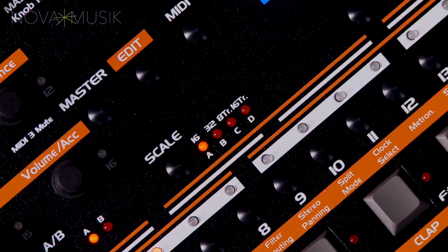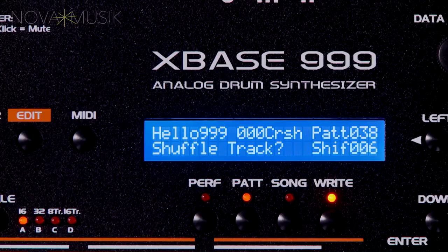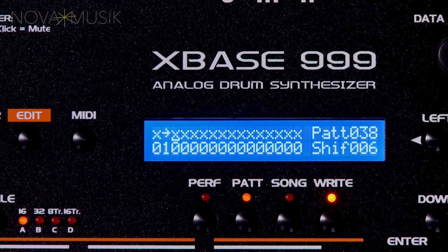As far as its sequencer, XBASE 999 offers both step and real-time programming at four different timescales. An A-B toggle can be used for fill pattern variations, or you can have a single 32-step pattern with the A-B toggle controlling which half of the pattern you're editing. There aren't any built-in swing grooves or templates, but using XBASE 999's shuffle function allows for easy microtiming shifts of individual steps, allowing for greater control over swing and even different types of swing per instrument.